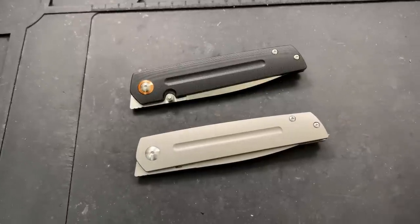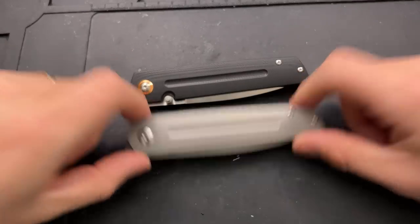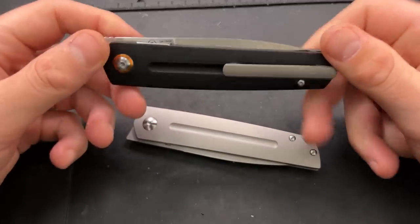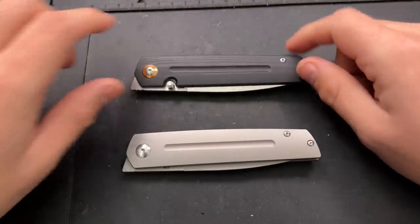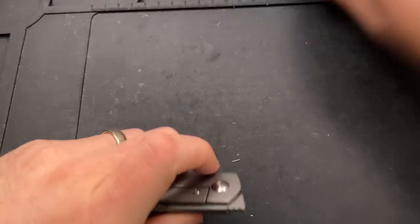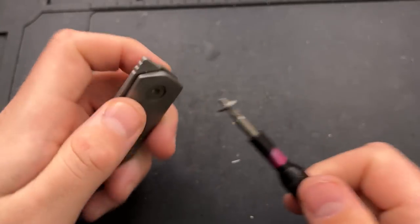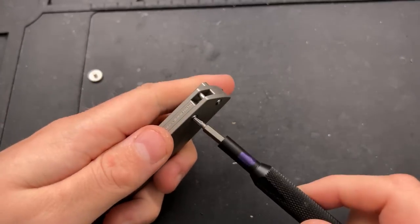Hey everybody, Nick here, and today I have a disassembly video for you on these little guys right here. This is the Artisan Cutlery Series, and so is this. These are very different knives though — this one's a frame lock, this one's a liner lock — but at the same time they're also pretty substantially similar, so I'm going to disassemble both and combine them into one video. I'll start off with the frame lock.